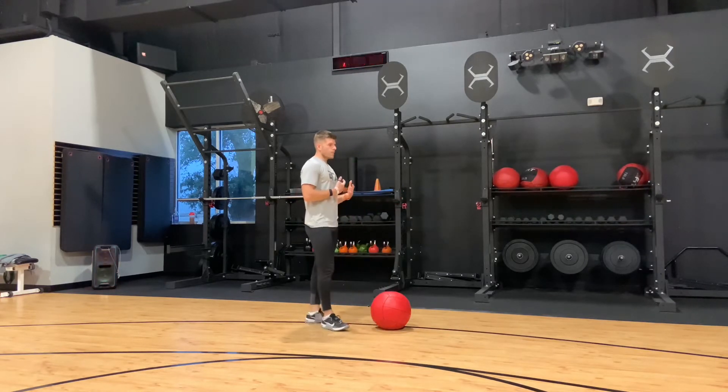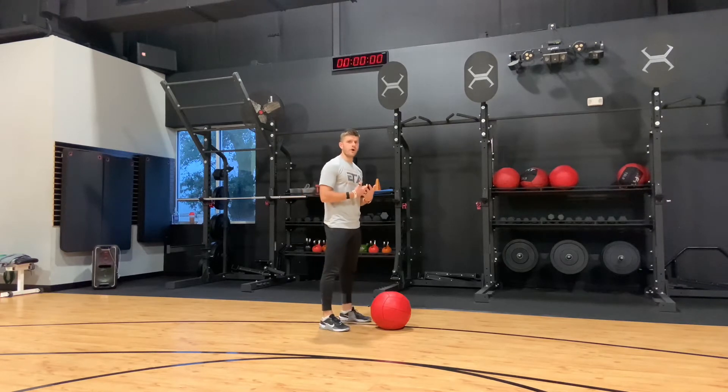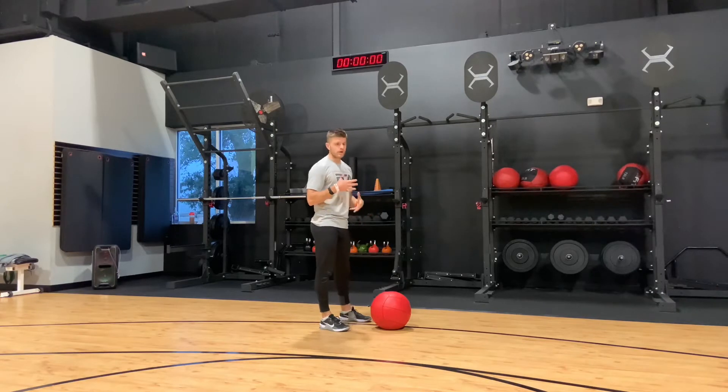When we talk about this movement, we're really trying to put ourselves in the best position possible to produce power from the lower body, through the trunk, into the arms, and produce as much force as we can. One thing I really like to do when I first start working with someone is get them to understand what we're trying to produce from the hips up.